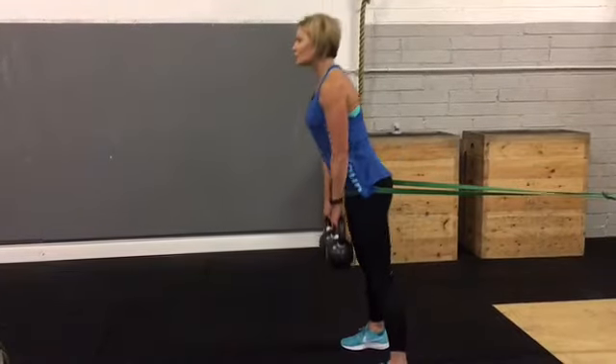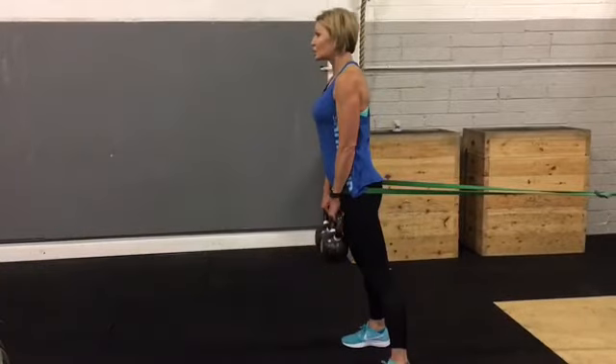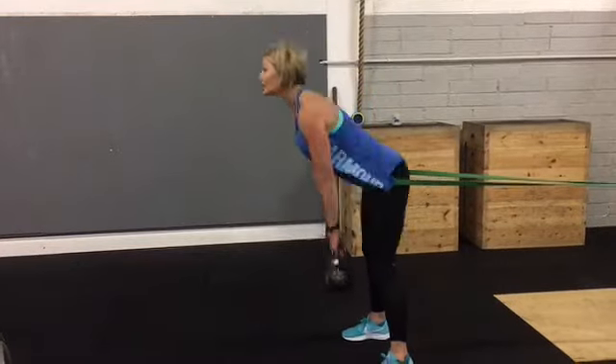The big benefit of having the band is to really work on squeezing your glutes on the lockout here. So there's no point in having the band there unless you're really focusing on that.